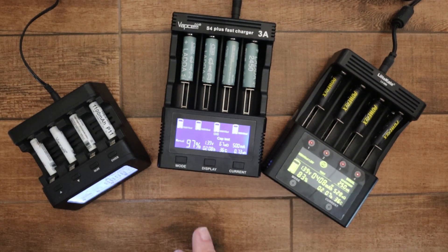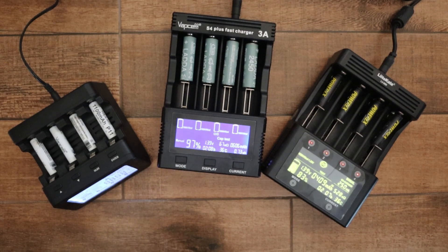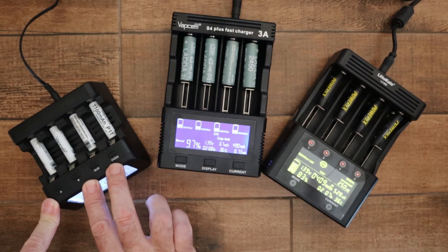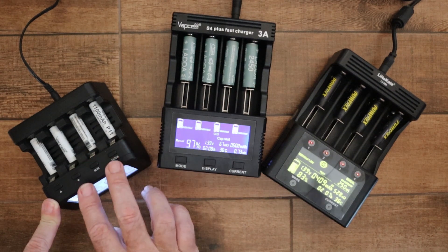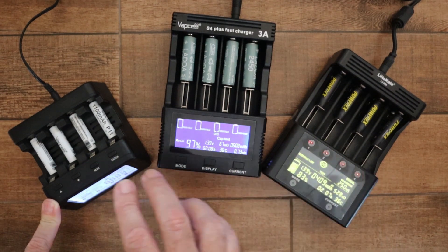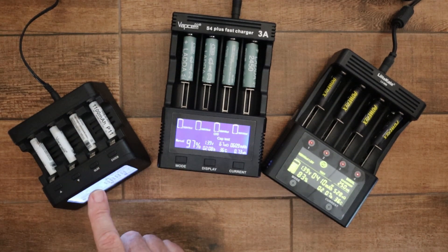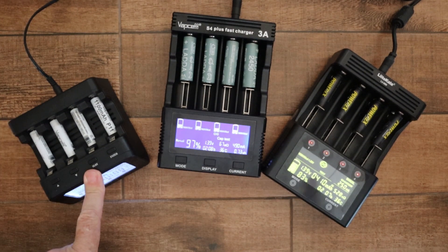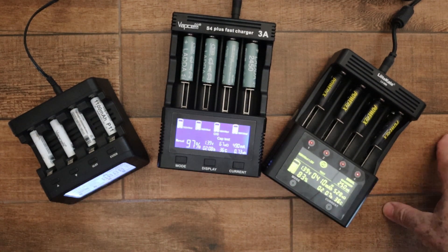It's always good to have more than one charger anyway. With the PowerX, if it's doing a repair, because it uses a very low current it takes ages. It does a 16-hour low-current charge, then rests for an hour, then does a 20% discharge, then another 10% 16-hour charge. The repair time can take up to 45 hours, so the PowerX might be tied up for a couple of days. If you want to charge some batteries in the meantime, you need another charger.